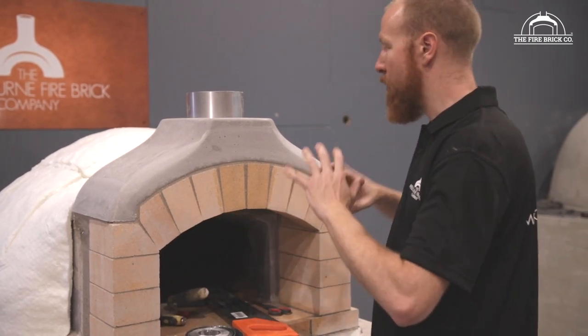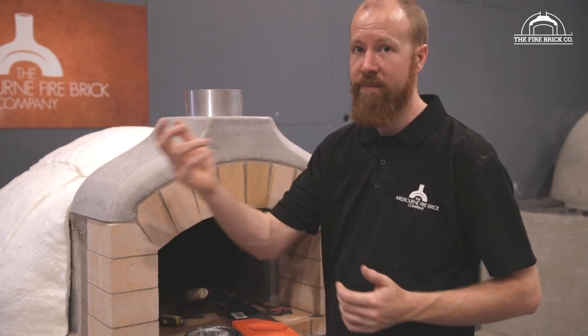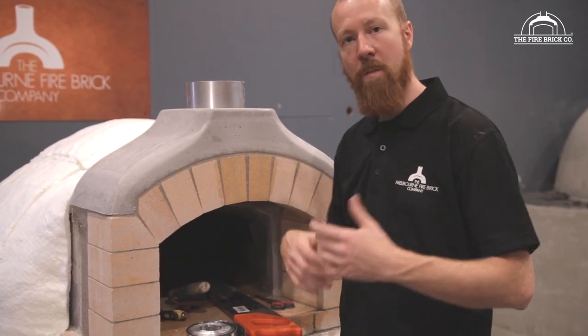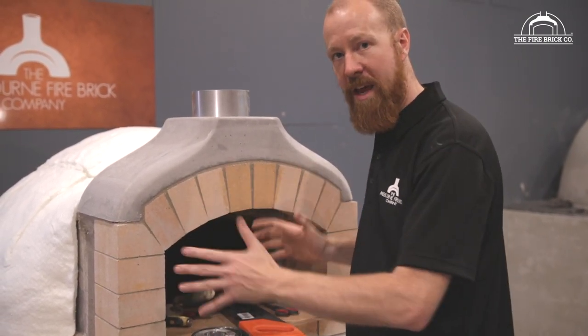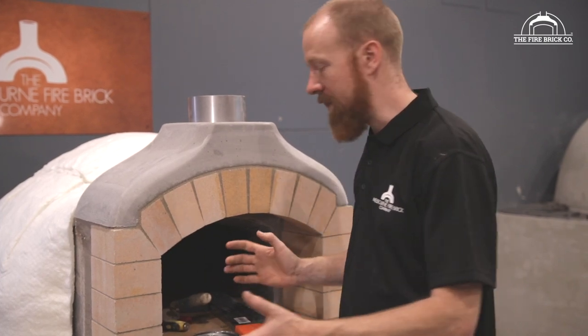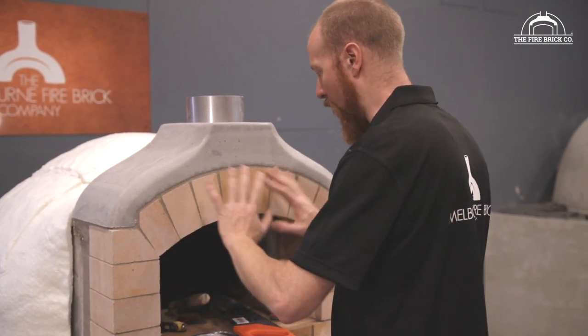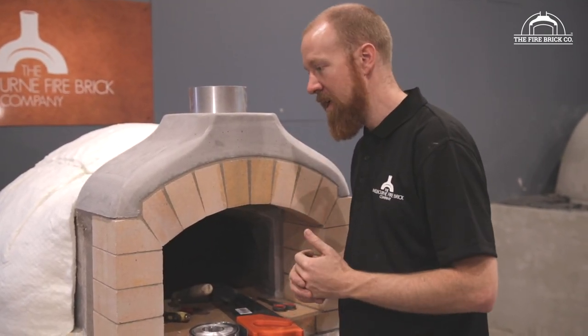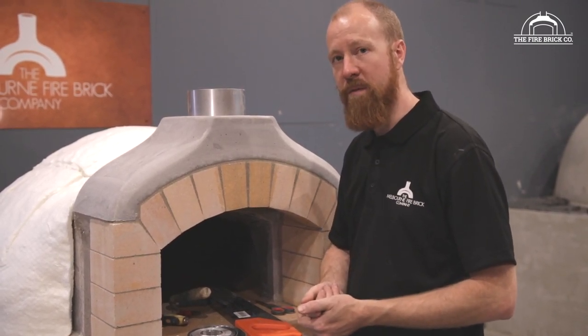If you're getting a lot of rainwater driving in through the front, there are a couple of things you could do. One — a bit of a difficult one — would be to get a canvas cover made to put over the oven when you're not using it, just like a barbecue. You could also look at making some kind of shield to put over the front of the oven to prevent driving rain from getting in, and that's something we are looking at manufacturing quite soon.